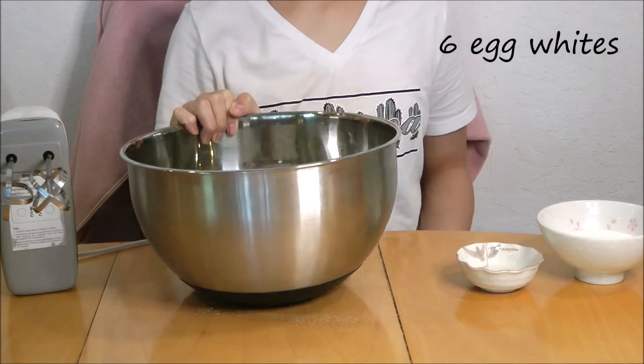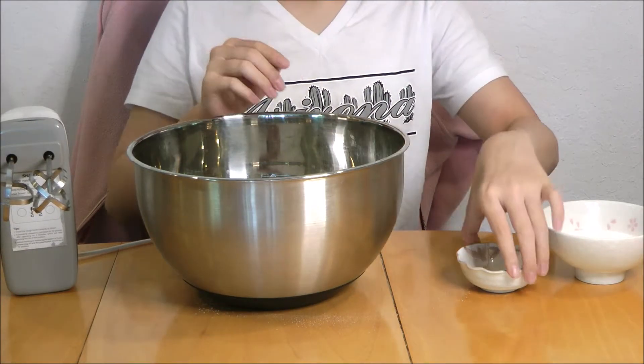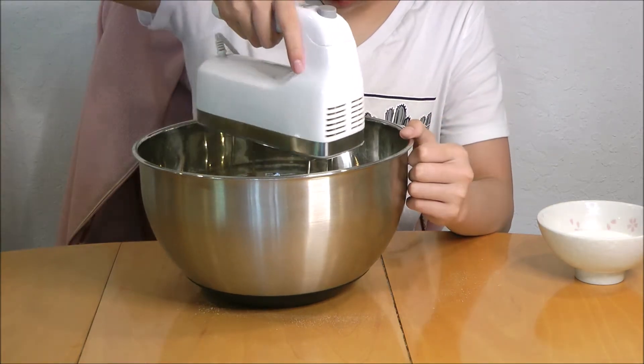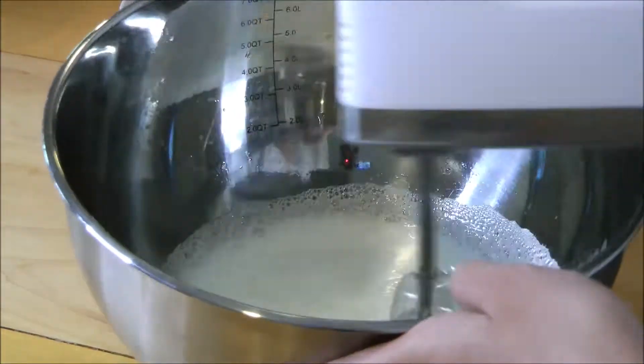In another bowl, I have 6 egg whites, a pinch of salt, and a splash of lemon juice. Now beat your egg whites together with a hand mixer or a stand mixer.